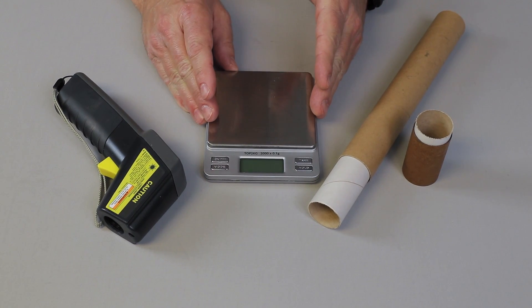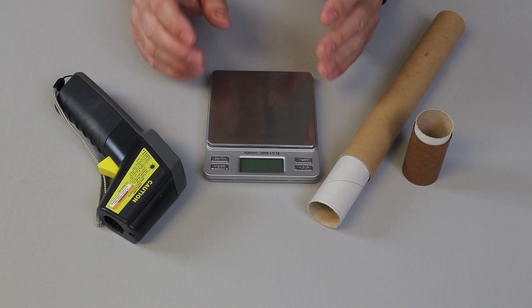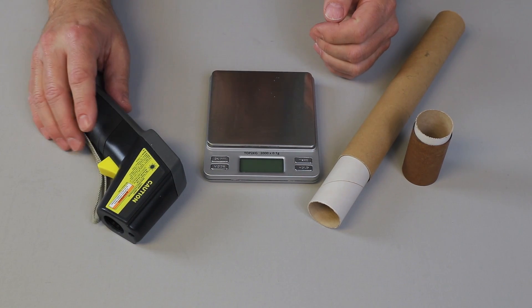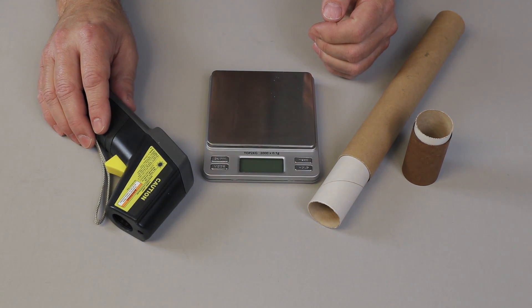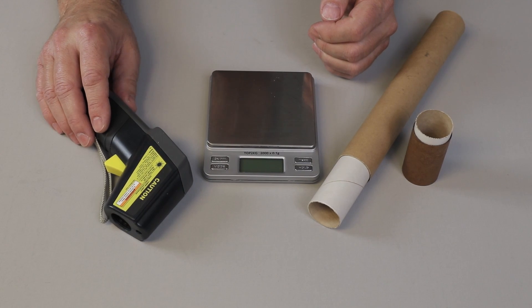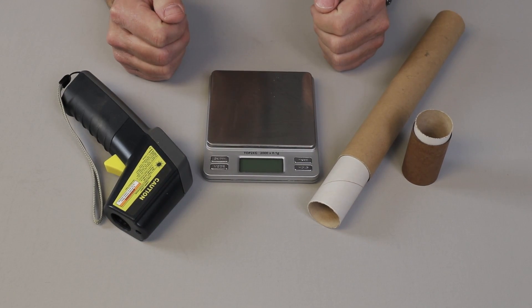You absolutely have to have a digital scale, a triple beam, or something that will weigh the chemicals accurately. And this is also an absolute must-have: some sort of digital thermometer or some way to measure the temperature so that we stay within the correct parameters.